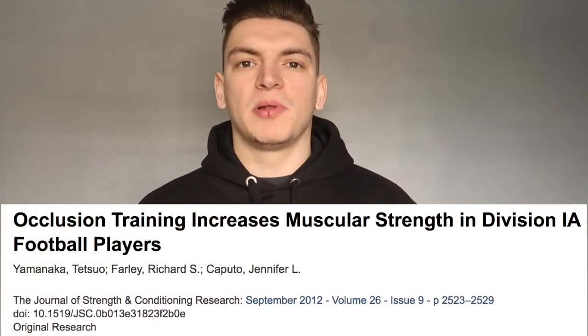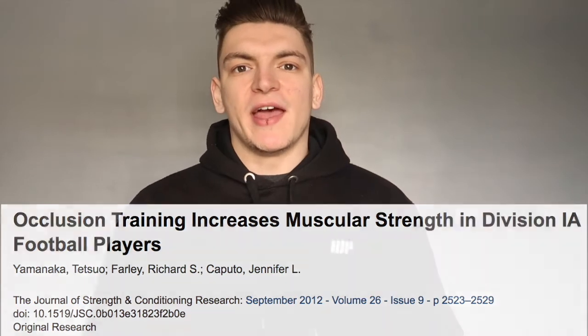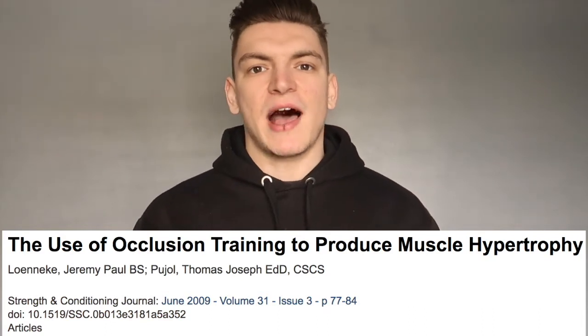There was a study produced in 2012 on division 1 football players using occlusion training and it actually showed increases in strength and muscle hypertrophy after only three weeks of training. There was also a study produced in 2009 which showed similar results in muscle hypertrophy and strength increases after only three weeks. Because the training method is so difficult, you only need to be working at around 20% of your one rep max.